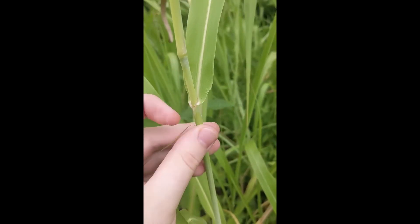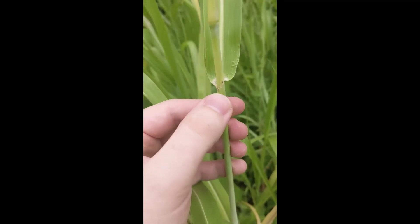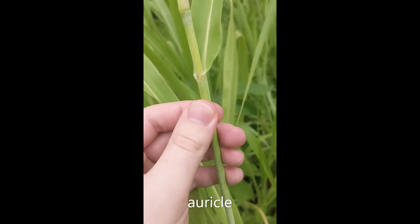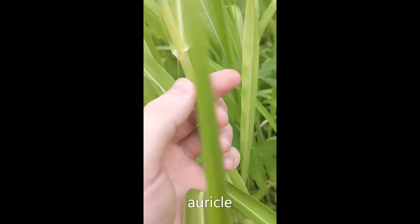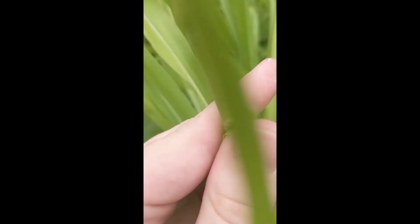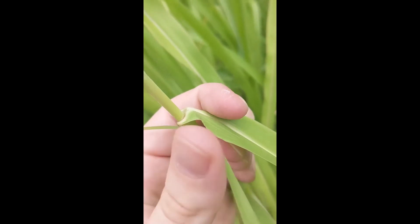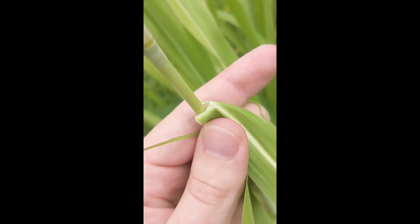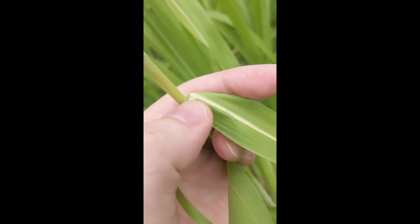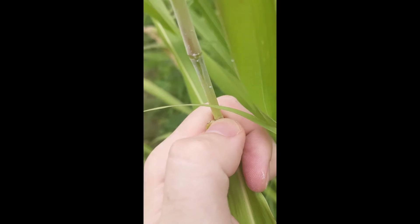This is an important area for identifying grasses in general — where the leaf comes out from the stem or encircles the stem. Johnson grass does not have auricles, but if you bend this back, this area right here is where the ligule is. The ligule on this is membranous, and there are a few hairs at the base where the ligule is.